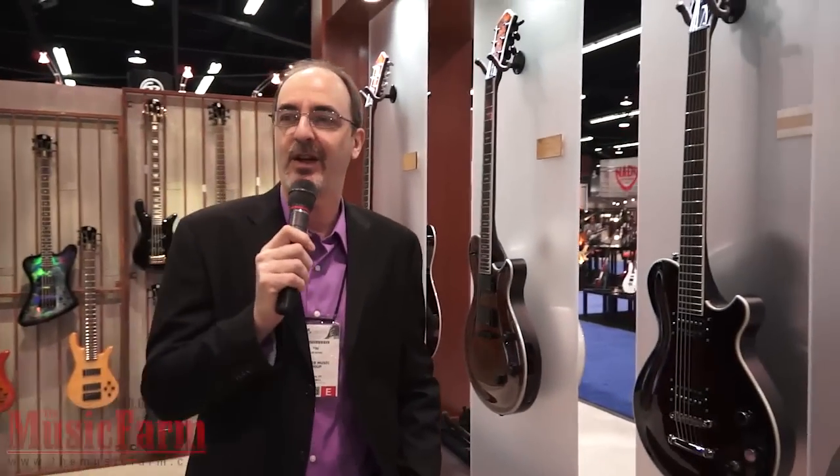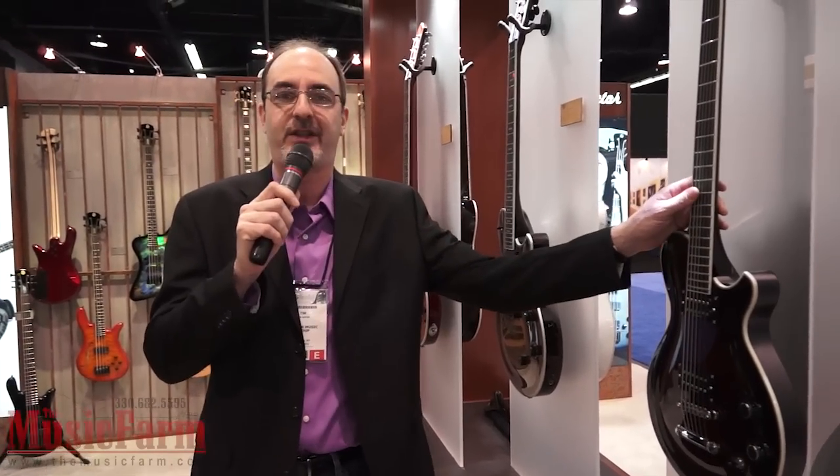Hi, this is Tim Keyes. I'm standing here with the guys from Music Farm. We're at NAMM, Winter NAMM 2012. Michael Kelly, Product Manager. I'd like to talk about some new guitars here.